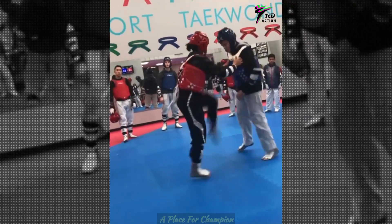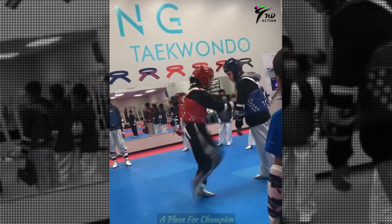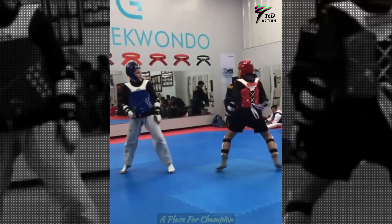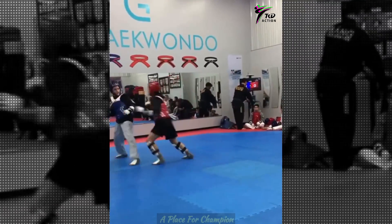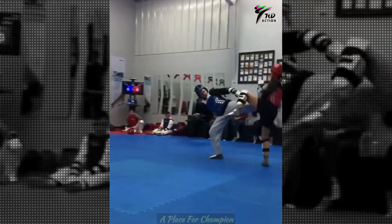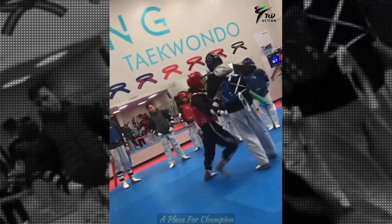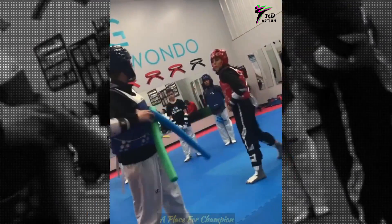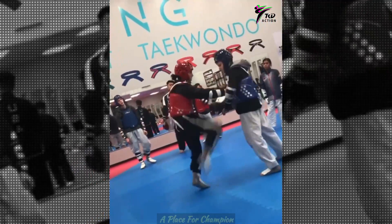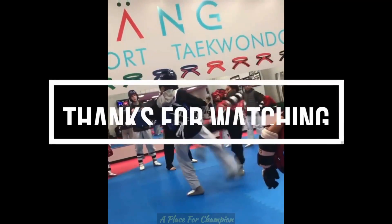Taekwondo side kicks. Look at that distance and that kick. Nice piece covering. There's a friendly match. That was so good.